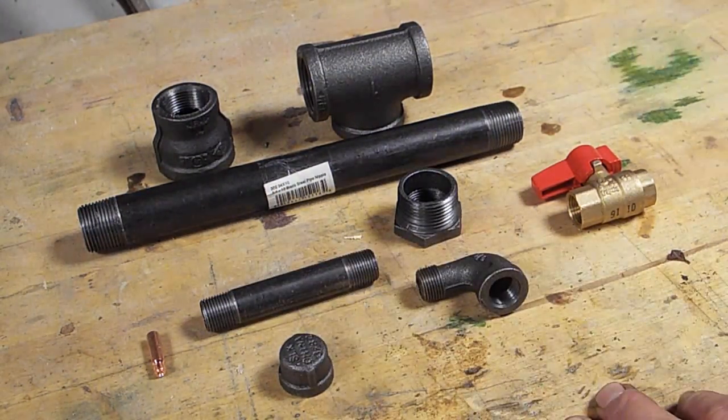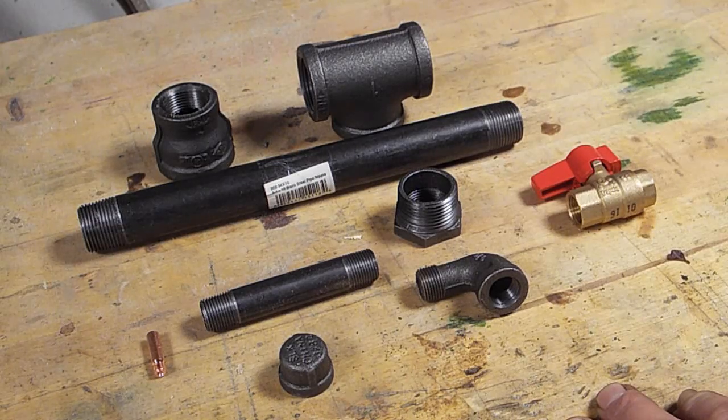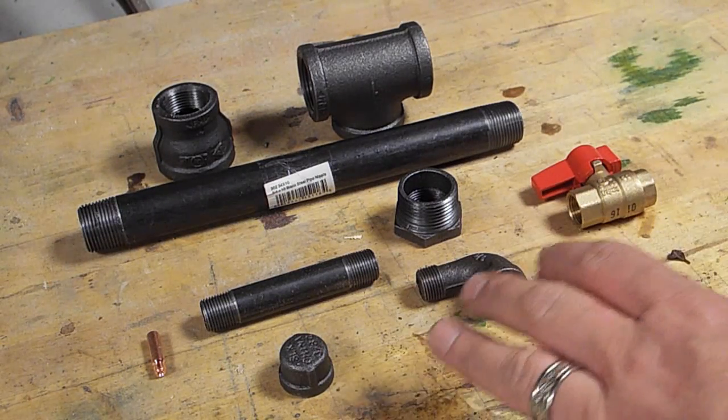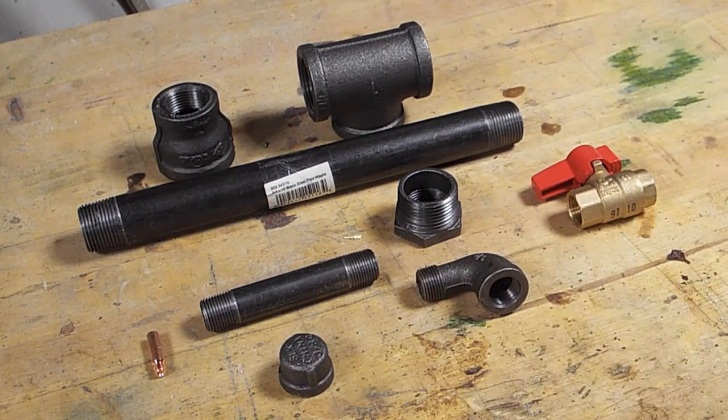Just from this shot alone most of you are going to know what's going to happen here. Apparently I've caught the bug, so we're going to be trying to make a forge burner today. This will not be a how-to — it will be a how-I-did, and win or lose I'll show you what happened.